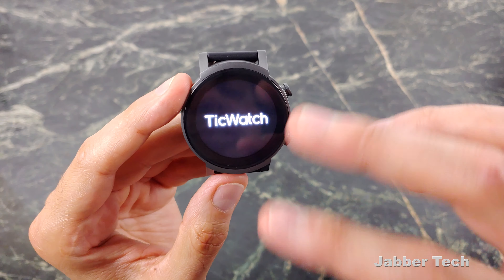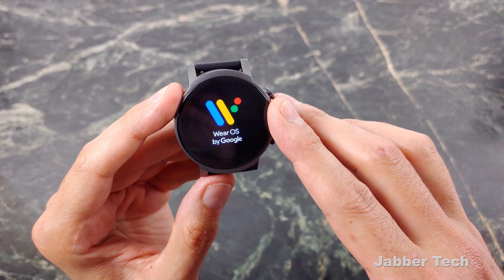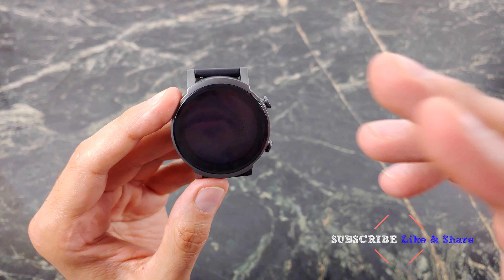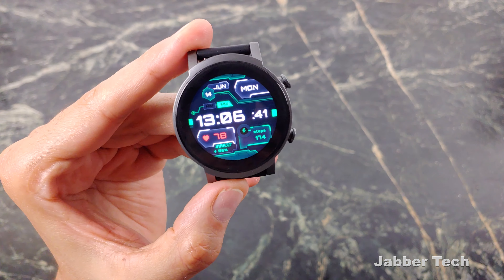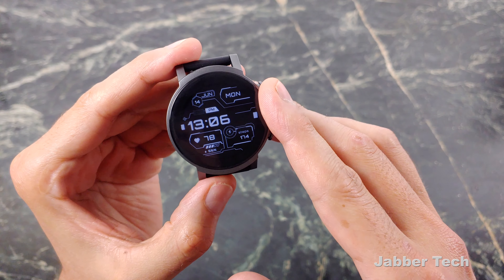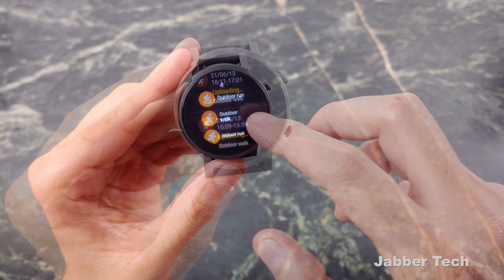Inside is a 380 milliamp hour battery. In my testing, I got about a day and a half with all the 24-hour monitoring turned on, and I also had the always-on display on. Without the always-on display, I got very close to two days — about a day and three quarters. For most people, just assume you're going to have to charge this at night. It all depends on what you do with your smartwatch, but I would assume most people take more phone calls than I do, so just assume about a day of battery life, maybe a little bit more.